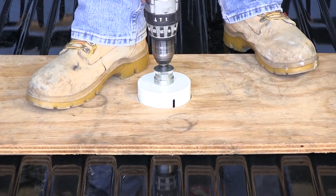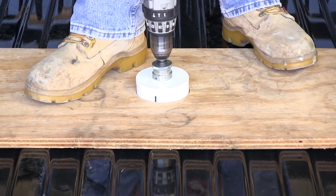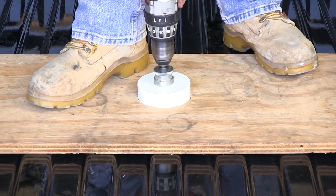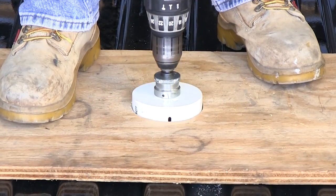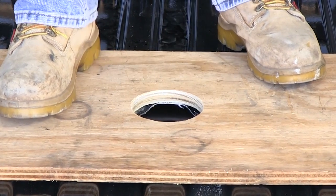We'll go ahead and switch over to our four-inch hole saw. We're going to use a piece of plywood to help keep the bit centered, so that if the bit would jump it wouldn't scratch the bed. Now we'll go ahead and drill out our four-inch hole in the bed of our vehicle.